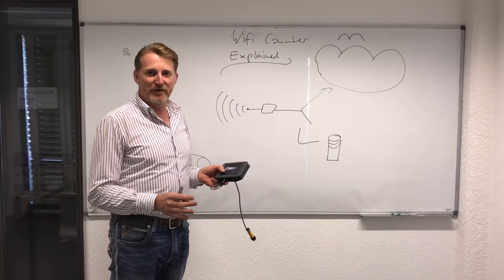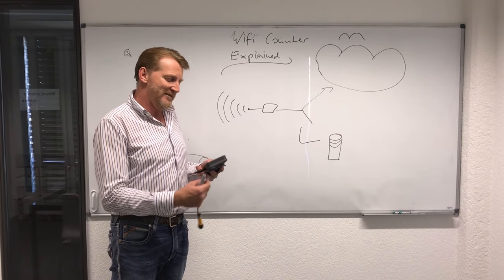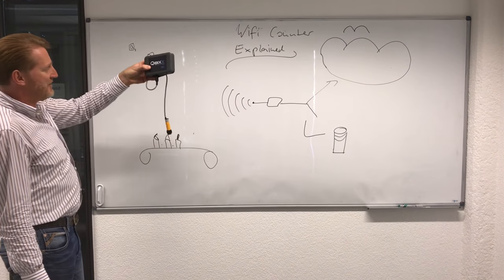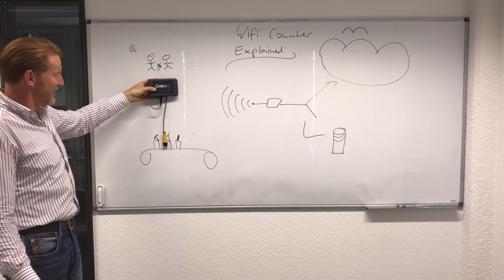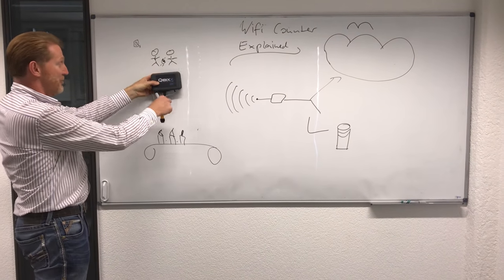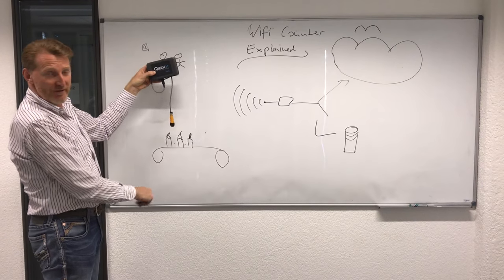Hey guys, another quick explainer video, this time about the Wi-Fi counter. So what is our Keebix Wi-Fi counter and what does it do? It's a device like this. You plug that onto the wall or whatever your install is. It's battery operated and it will, with this sensor, which is connected here,